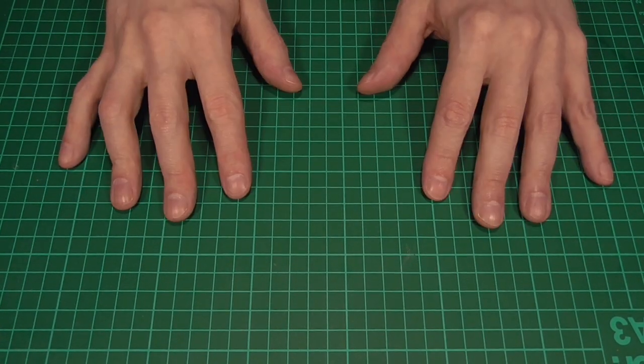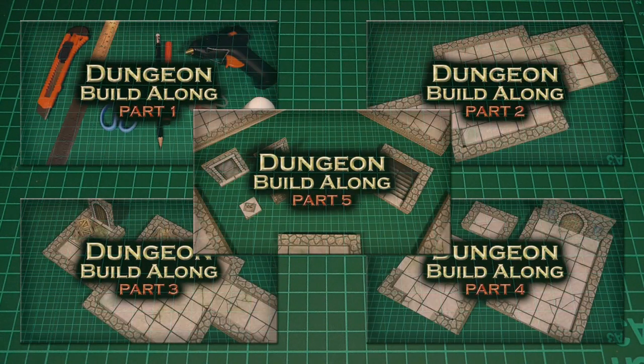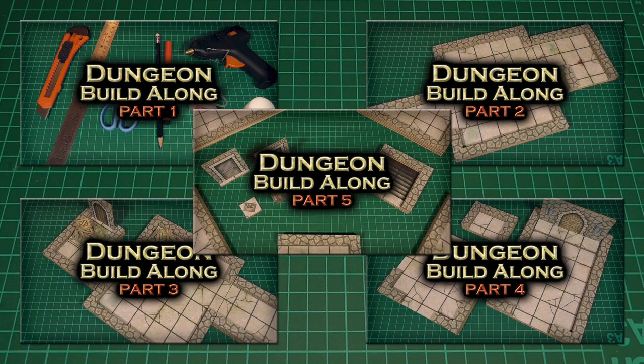Hello, and welcome to this, the second season of the Dungeon Build-Along Project. If you're new here, then my name's Chris, and if you haven't already seen it, then I really do recommend that you go back and watch season one first, as that's where I cover all of the basics.